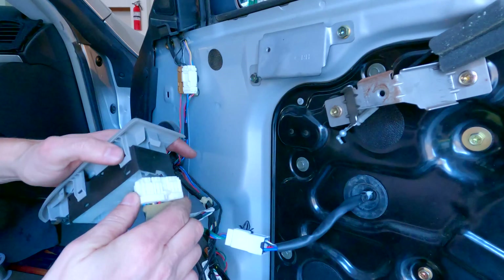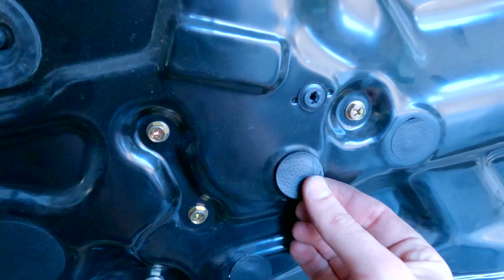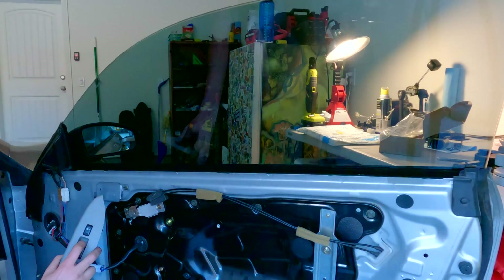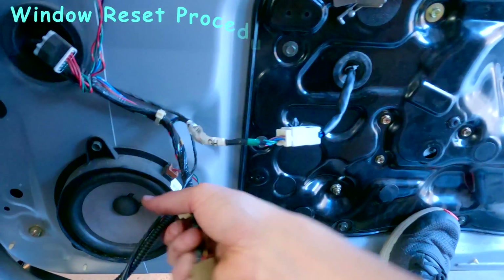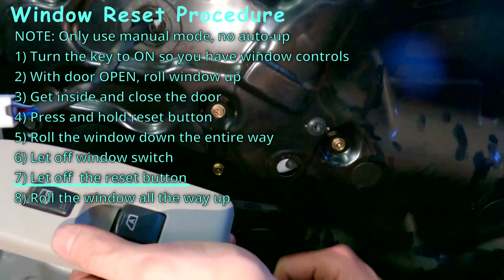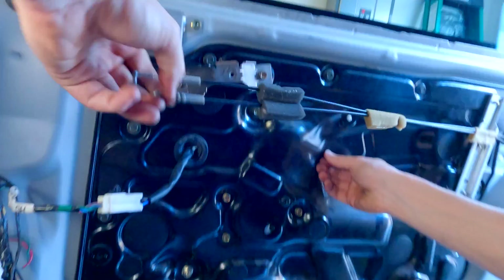That's the hard part done. Then hand tighten all of the black 10mm bolts on the outside. Connect up the motor wiring and the door switch for a quick test — it's alive! Now we need to do the reset procedure so the motor knows where the top and bottom positions are. Behind this sticker is the actual reset button. When doing the reset procedure, always do the manual roll up and roll down — don't use the auto function. With the door open, roll the window all the way up manually. Close the door, press and hold the reset button, roll the window down manually, let off the switch, then let off the reset button. Now go up all the way. Then go back and tighten all the bolts you left hand tight.